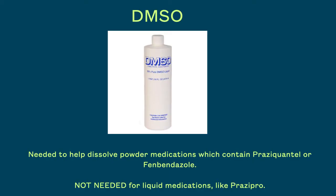Before continuing, I'd like to talk a little about DMSO. This is a solvent which is useful to help dissolve powder medications that are not easily water-soluble. Both Praziquantel and fenbendazole fit the bill. You can buy DMSO at Tractor Supply in the Horse Products section. I will post a link with videos on how to use DMSO to dissolve medications in the comments section.